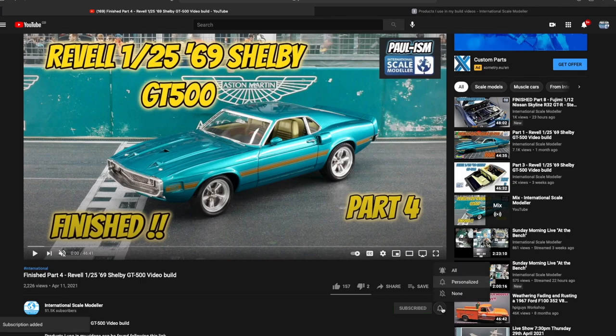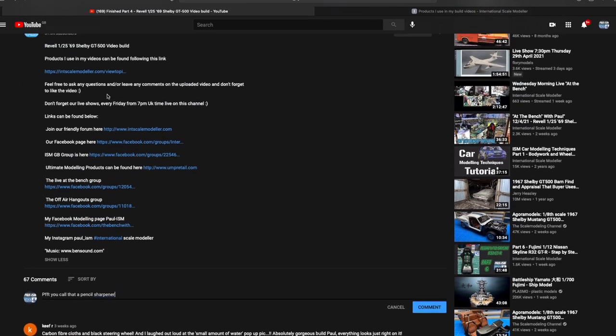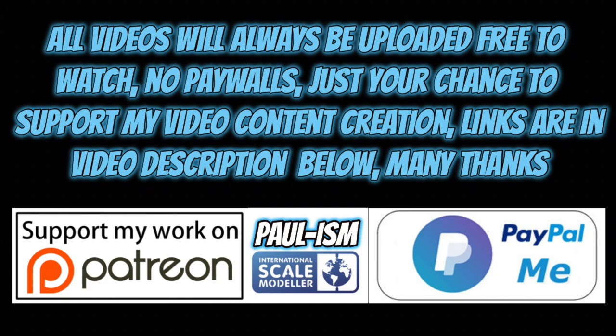Please subscribe to the channel, click the bell notifications to get notified of our latest videos, and give the video a thumbs up or down and leave a comment. I do read and appreciate every comment. There is a link in the description to a big list of handy videos and products I use. You also have the chance to support content creation via Patreon or the PayPal Me link — all videos always remain free to watch.